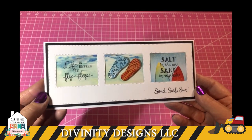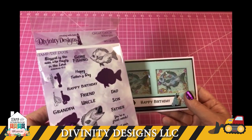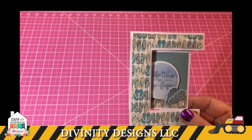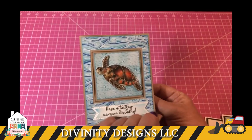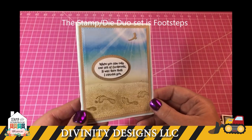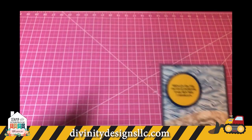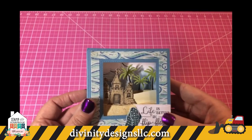This is called Flip Flop Fun using our slimline dies. Here's the set using Great Catch — Lisa made a shaker out of this one. Another tri-fold, and another one of the lever cards. We also have a new stamp set called Footprints — it's also a stamp die duo where you can cut the footprints out. Another diorama showing the Sandcastle stamp set.